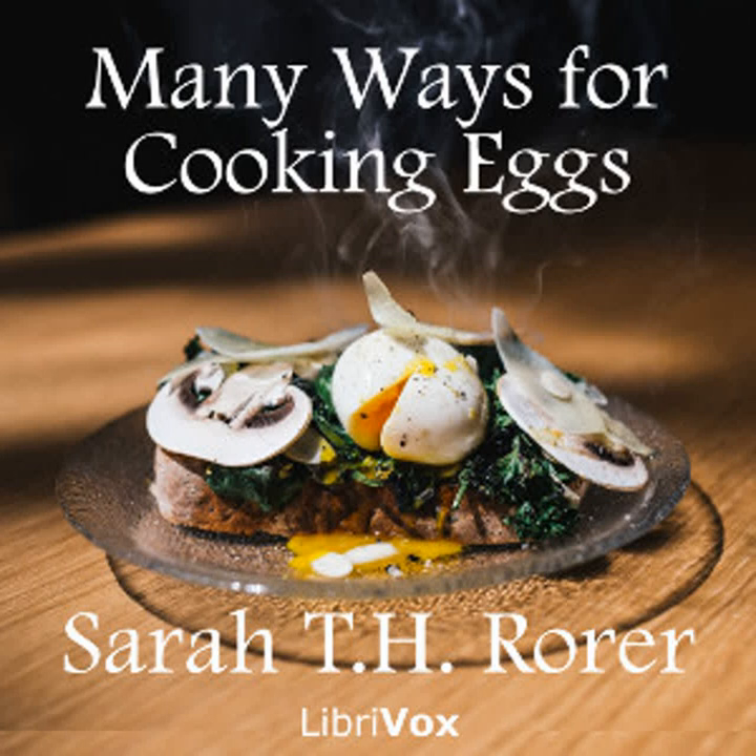Two level tablespoonfuls of butter or other fat, two level tablespoonfuls of flour, must be used to each half pint of liquid. If the yolks of eggs are added, omit one tablespoonful of flour or the sauce will be too thick.